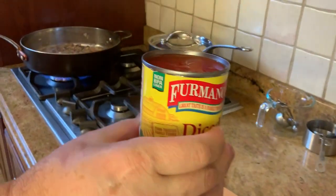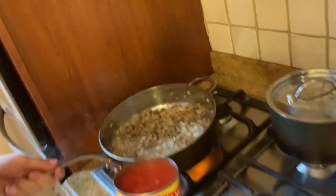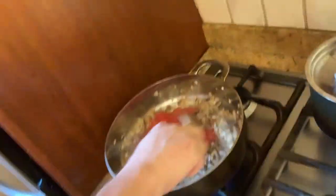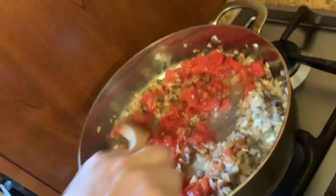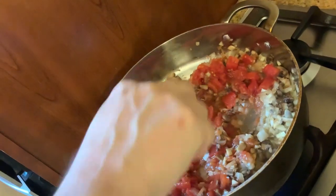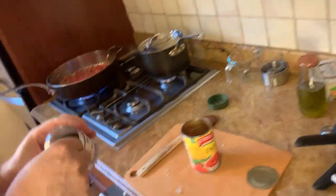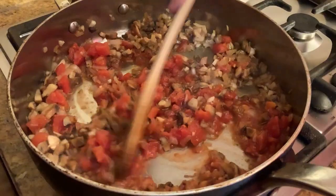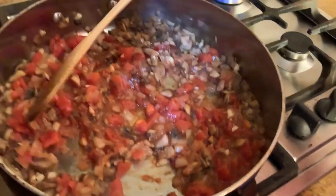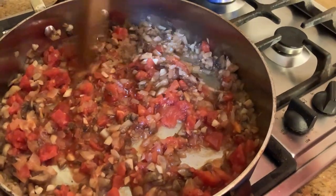We have a can of diced tomatoes. We're just going to put it right on top and spread the tomatoes. Let it cook down. And we're going to add one-fourth of a teaspoon of dry basil. We're going to let the tomatoes, mushrooms, onions, garlic, and the white wine cook down.